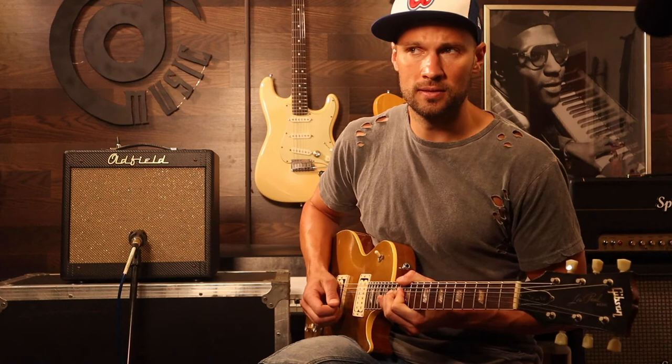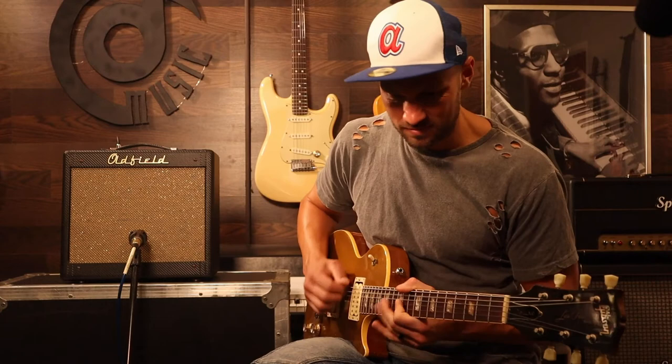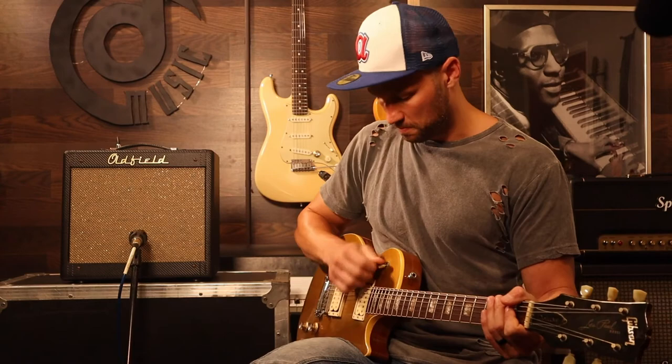One thing I noticed — it doesn't really seem to fart out. A lot of the Fender amps, when you get them really turned up, sometimes they don't remain real clear. I don't think I have that trouble with this. Come on, are you kidding me? This is an amp and a guitar, that's all this is. No pedals, that kind of sustain — come on, give me a break, this is awesome.